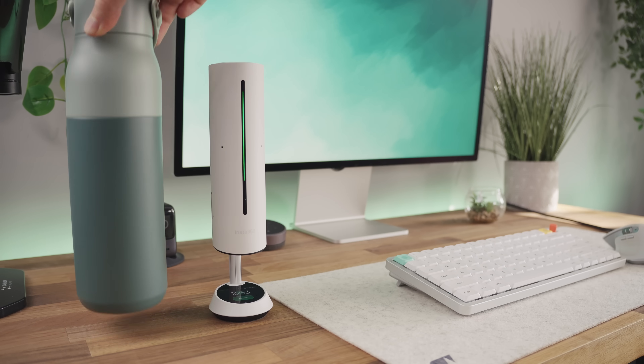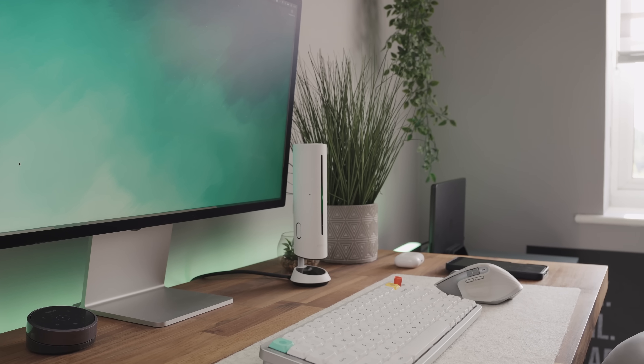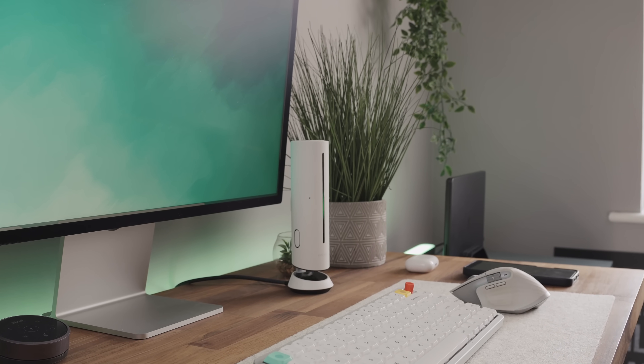From a convenience perspective, the Wave's compact body takes minimal desk space. When stored it's about the size of a water bottle, making it perfect for mobile work. The build quality is exceptional and honestly it looks like something you'd actually want to display in your desk setup.